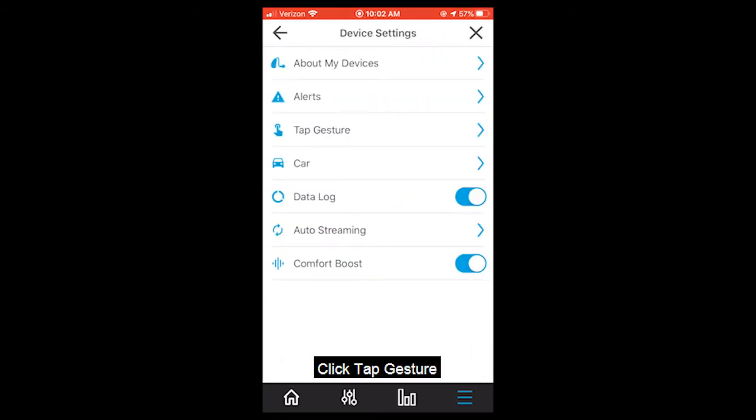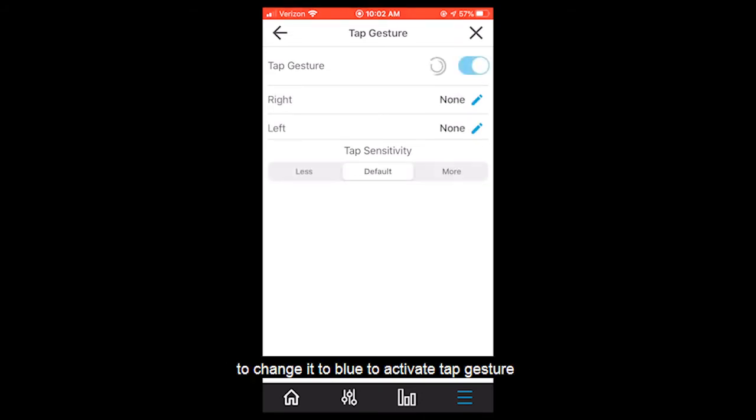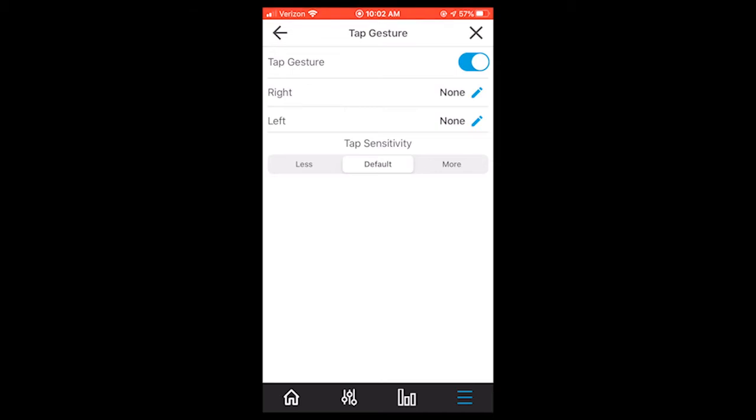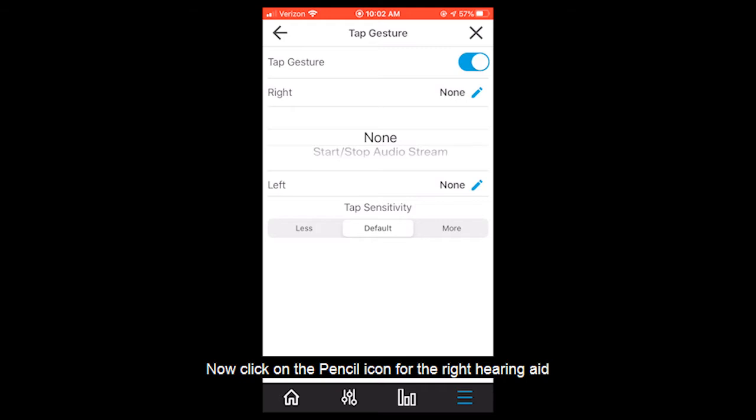Click tap gesture. Click the gray button in the upper right corner to change it to blue to activate tap gesture. Now click on the pencil icon for the right hearing aid.